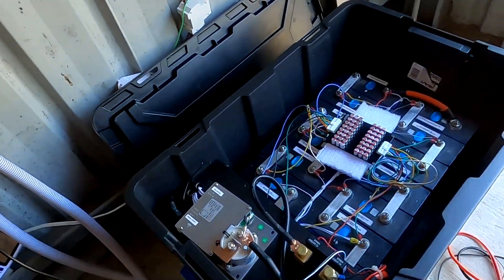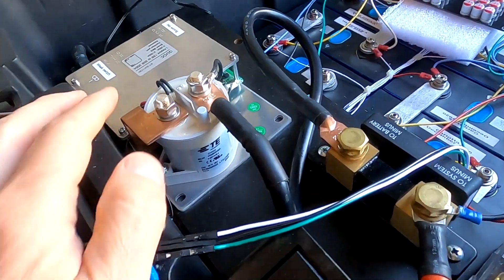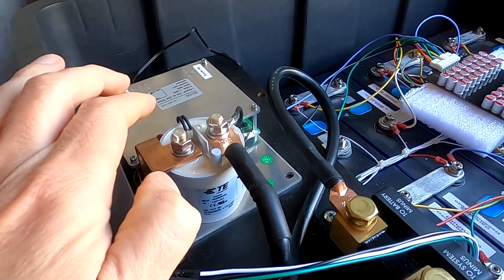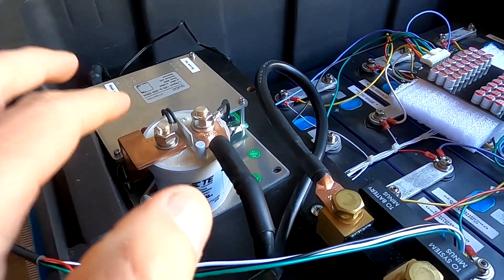Talking about this BMS — I'm certainly aware that this BMS with its relay is less than optimal. Just disconnecting the battery is not good enough for a BMS these days. It acts more like a battery-protect relay: it protects your battery from overcharging, discharging, high and low temperatures, and monitors each single cell. If one goes too high or too low, it disconnects the whole battery — it's basically a battery protect.